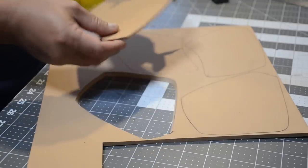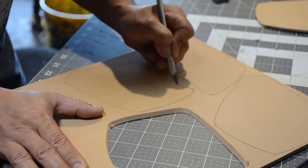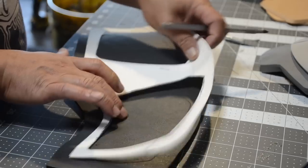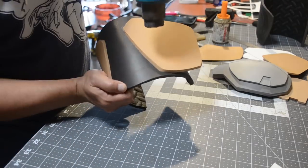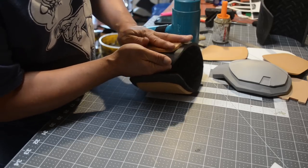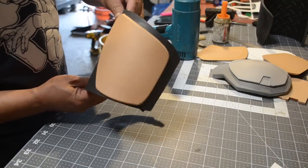Now I'm cutting out the accents for my bicep guards using five millimeter craft foam, cutting all my pieces with a beveled angled edge. Here is the rest of the bicep guards — I drew in my line so I know where to apply my glue. Then I apply some heat so I can curve the foam together. Makes it look a lot cooler — now it's starting to look pretty legit.